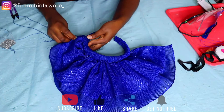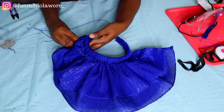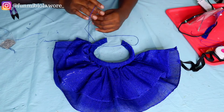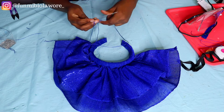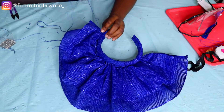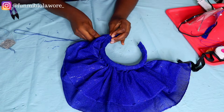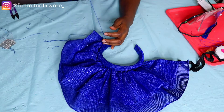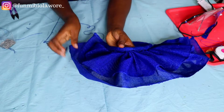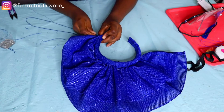If you don't understand, feel free to drop your questions in the comment section and I'll be happy to help. Once I've pleated, I'll use my needle and thread to secure the pleats — that's exactly what I'm doing here. Hand stitching requires a lot of patience, especially if you want something that looks really nice and put together. Also, make sure you use a matching color of thread so that even if your stitches aren't perfectly neat, the thread blends with the color of your Ashok.